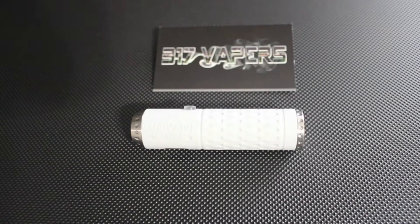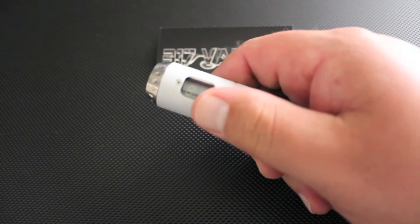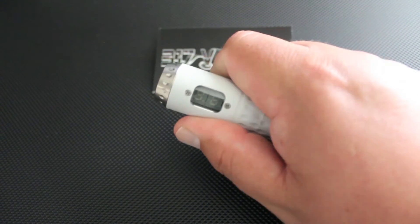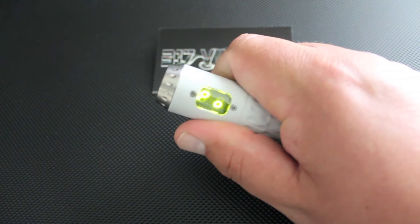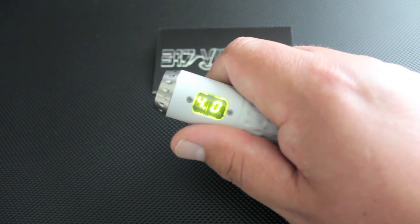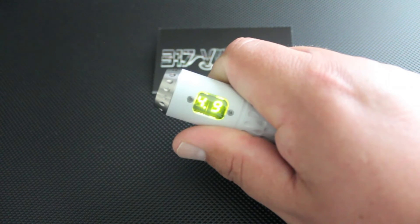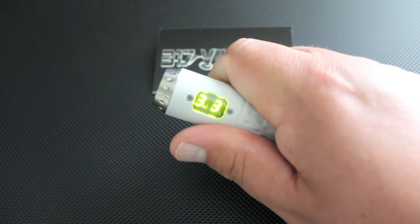Alright, here's the up close of the Povari Mini. This is the white one — it's the 2.5. Again, it's the same setup as the older brother, the 2.0. Still got the power up, power down, power off, check battery, atomizer, light LED on and off, power up — and it still round robins from 6 volts to 2.9, and that does auto scroll.